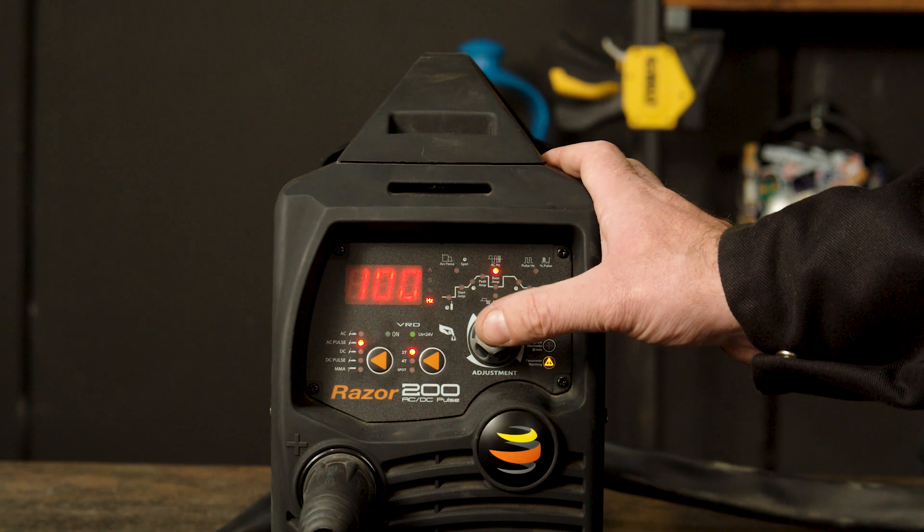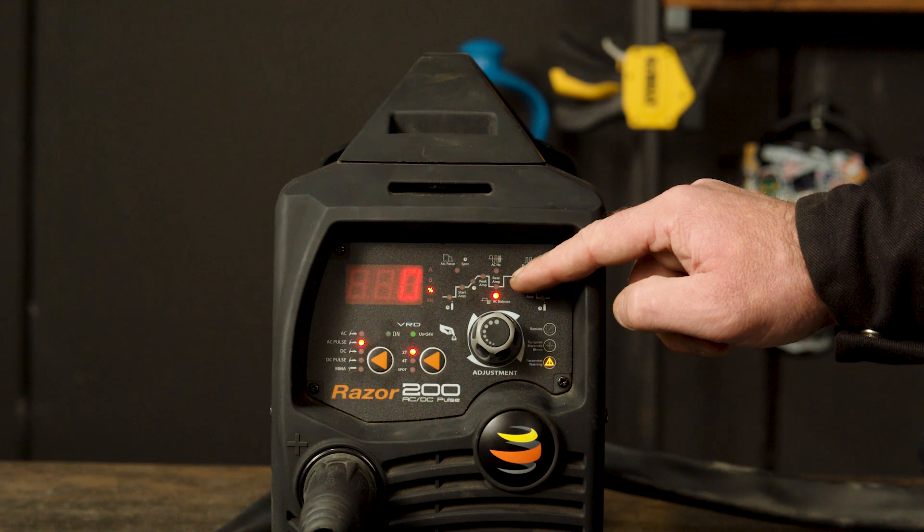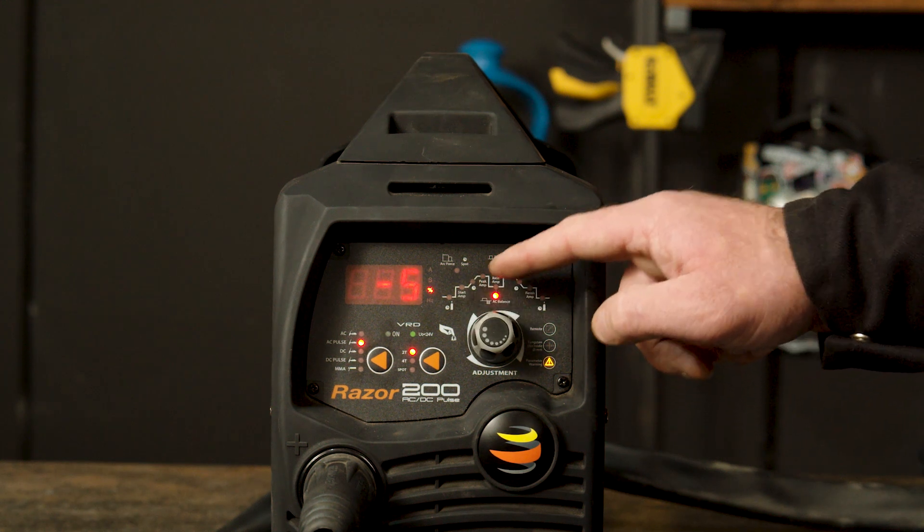Part 7 — AC balance. AC balance is automatically adjusted once you have set your parameters. However, you can finely adjust it using the AC balance function. If you turn it above zero, you increase the cleaning action, which creates a cleaner weld but with slightly less penetration. If you turn it to below zero, it will result in less cleaning action with slightly more penetration.